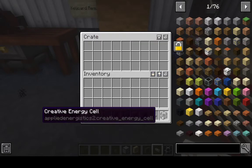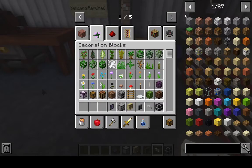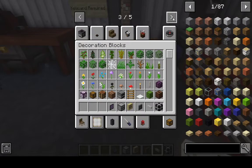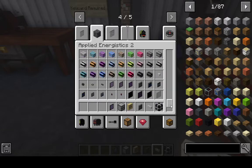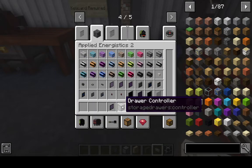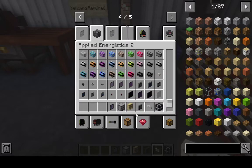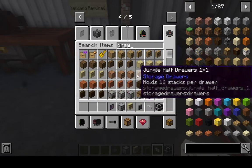So we're going to need some sort of energy cell to power the whole system, some sort of cable — there are many different types of cables you could be using, but they should all work. We need a storage bus to hook up the drawer controller, any type of terminal, and any type of drawer.